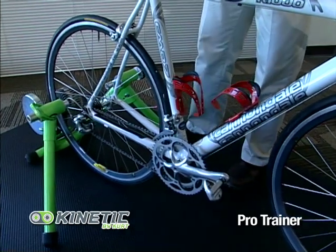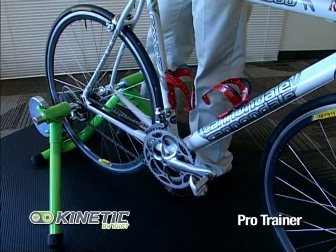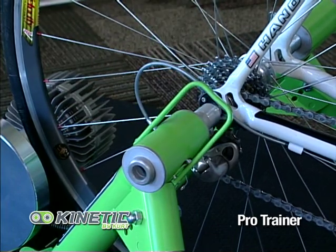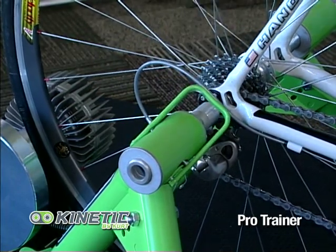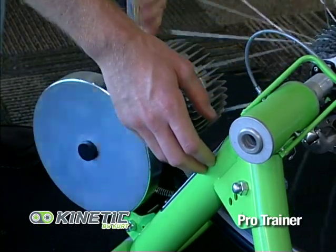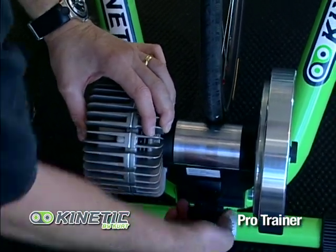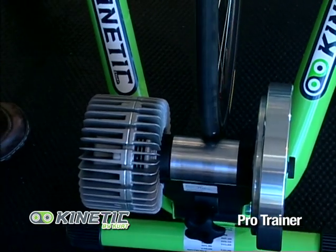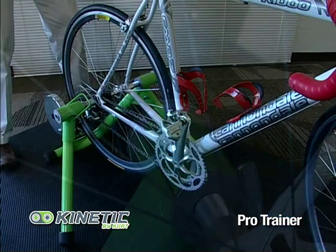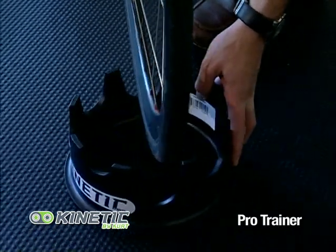Installing your bike to your Kinetic Pro Trainer is simple and quick. Place the rear axle into the cone cups and tighten up the locking lever — there is some adjustability if needed. Next, tighten the resistance unit up against the rear tire so that it touches lightly, then do four half turns or two full turns so that your tire doesn't slip. Tighten the left locking ring so it's tight, and the bike should be securely fastened into your trainer and ready to ride.